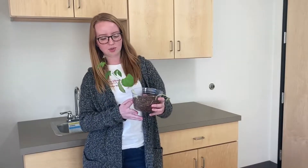Hi, my name is Miss Rooney and I teach third grade science and social studies. So in third grade science, our first unit was about plants.